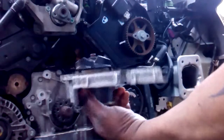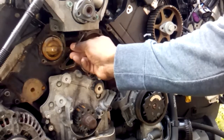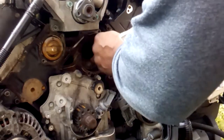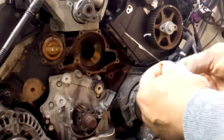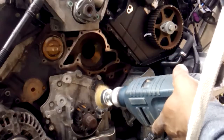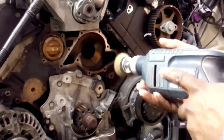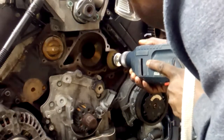Once you've removed the pump, it's just a matter of removing the gasket — it may stick to the face or to the actual pump itself. I've used a wire brush on the water pump housing, as it does not grind metal.